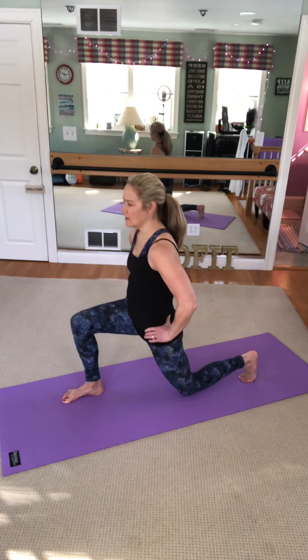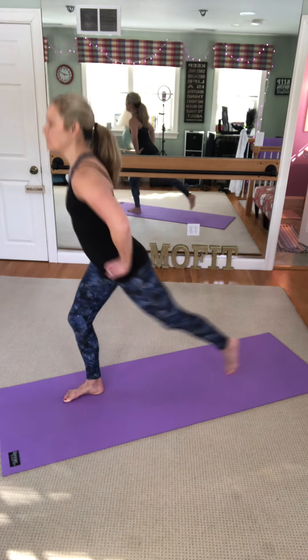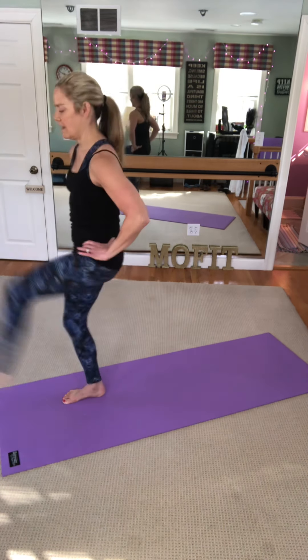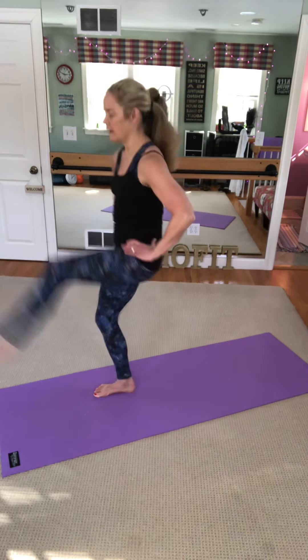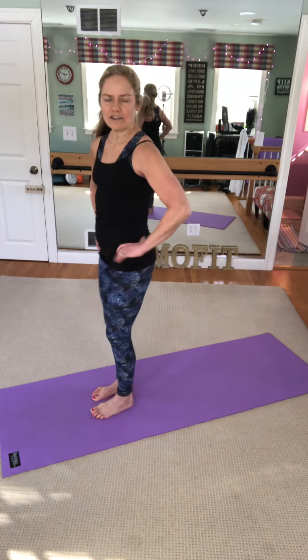You've got it. Nice low impact, toning the glute. Now five times I want you to go down and jump if you can — four, three, two, and last one. As you can tell, it's just a little hop, okay?